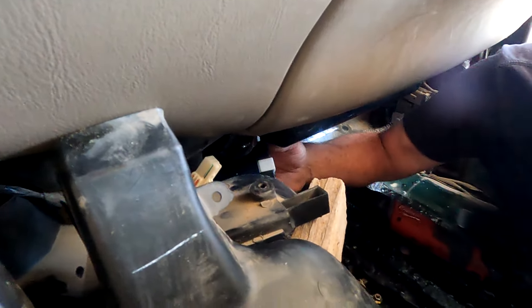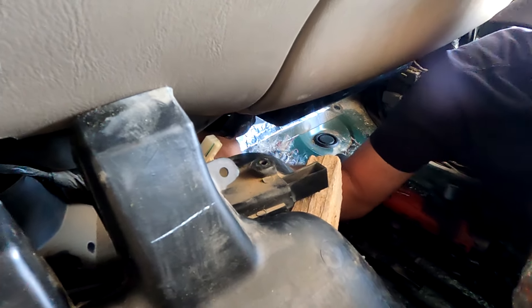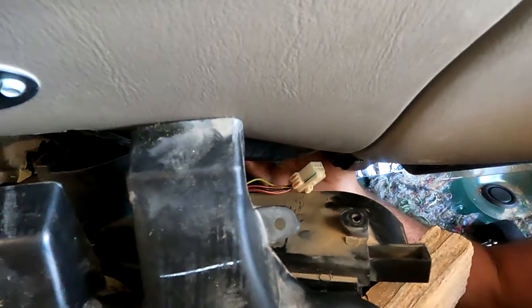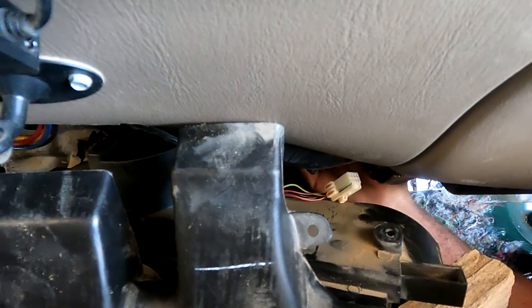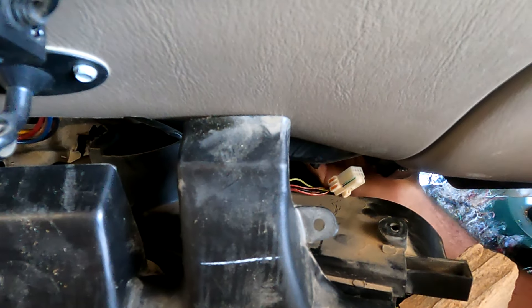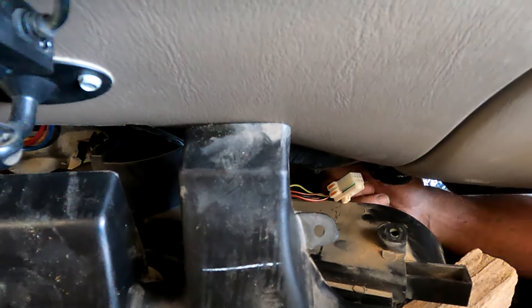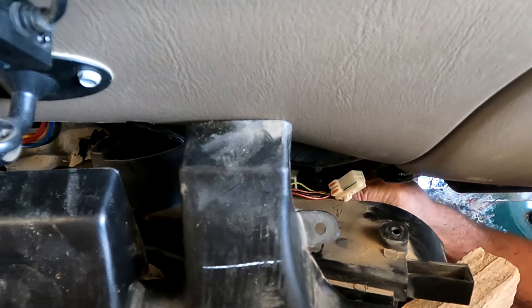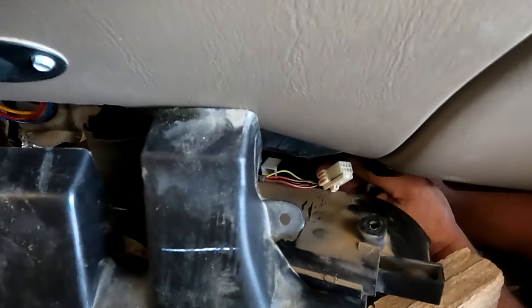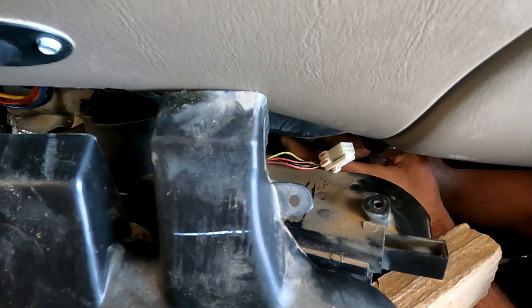You're going to plug it in first just to make sure this unit works. Once we have it in place, I want to make sure we don't have any extra dirt up here. There's that one, that one, and that one. I don't feel any dirt up there — I wiped off everything. And it just goes in. We should have checked to see if it was in the same position though.